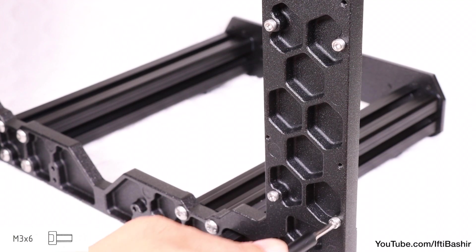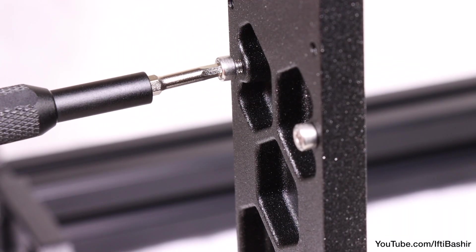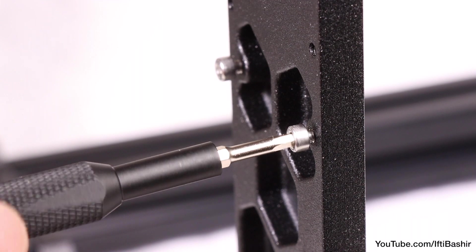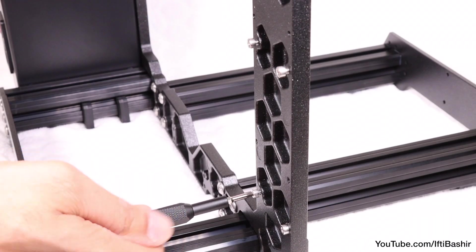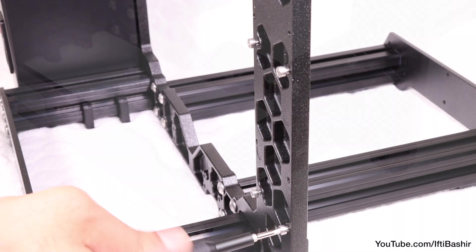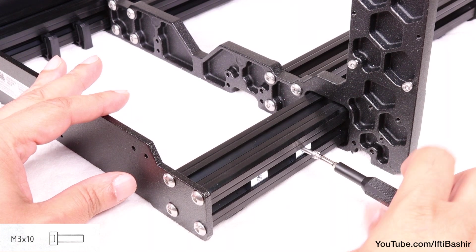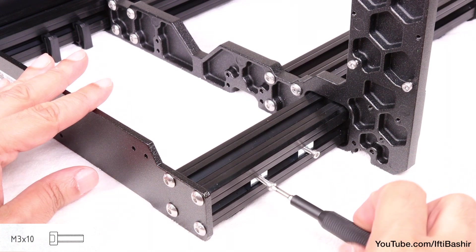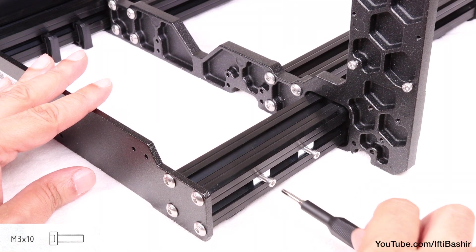Insert the screws all the way in to clean the threads, then back each screw out leaving at least a 3mm gap between the screw head and the frame. No need to be super precise here, as they'll go back in when the board chassis is in place. Similarly for the bottom two nuts installed earlier: insert an M3x10 screw into each of the nuts, just enough so they begin to bite and stay in place.